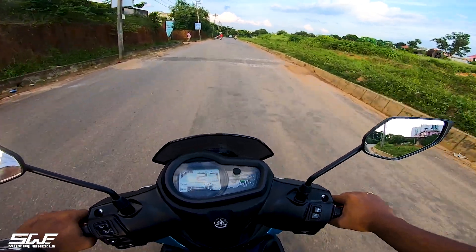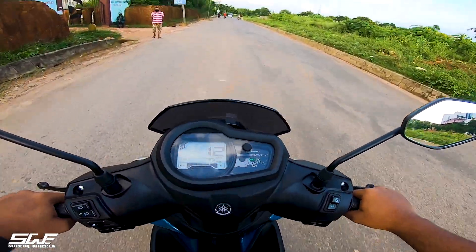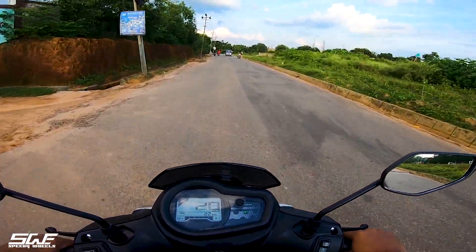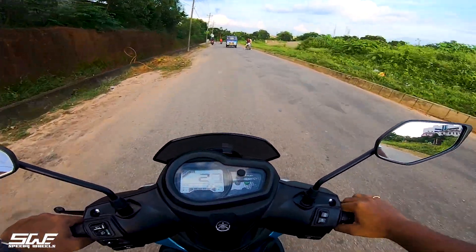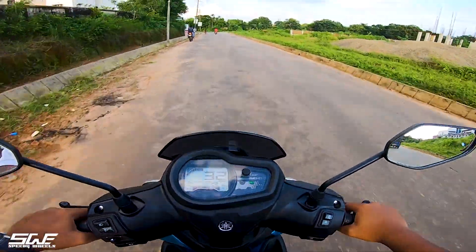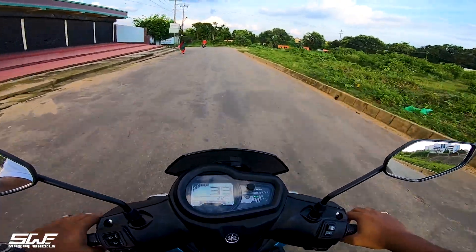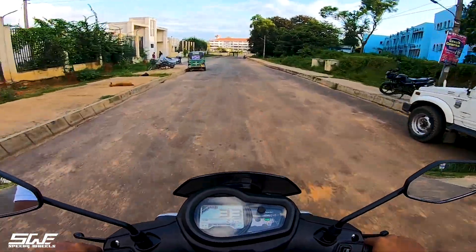There are three variants of this scooter. The first is the drum variant priced at approximately ₹68,000 (showroom price). The second is the disc at ₹71,000. The top variant is the Street Rally edition, priced at ₹74,000. There are also a lot of color options available.